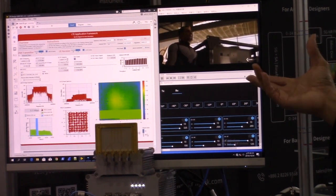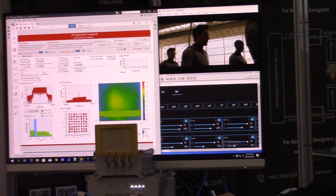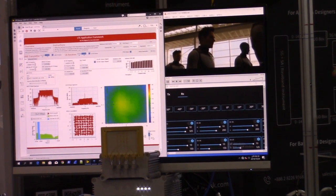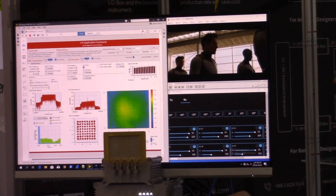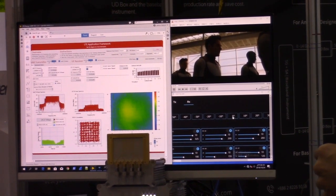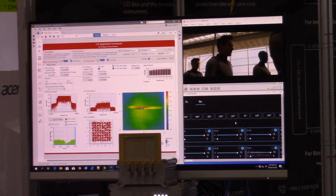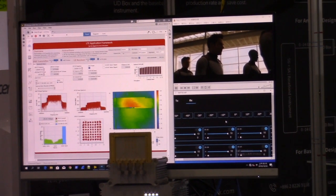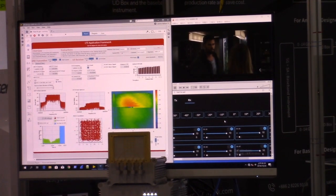You can see the distribution of the pattern. If I change the beam — steer the beam of the DUT — you can see the pattern changes accordingly. I'm moving it back to zero degrees. That's both sides. The beam pattern again.